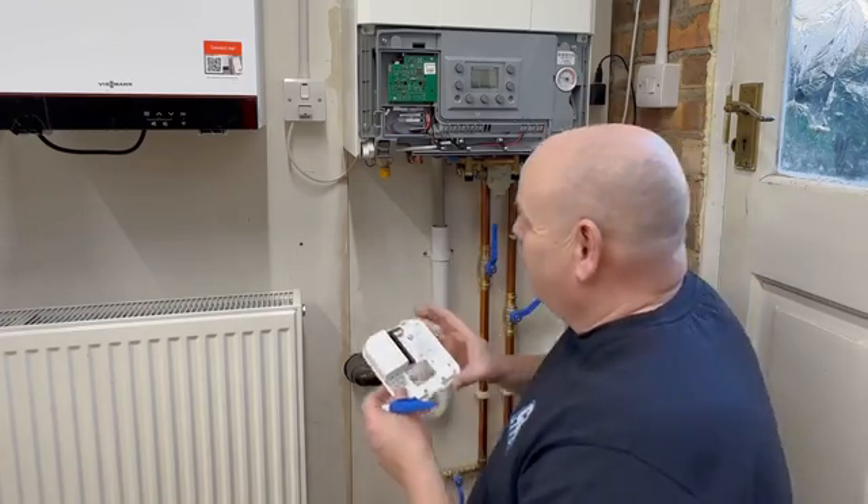The BCM is now totally wired up. We've got live, neutral and earth in there. The T1 and T2 connections go back to the receiver for the thermostat, and B1 and B2 go to the open firm connections on the boiler. You'd need to check your own installation instructions for that, and if you have any questions give Vericon a call.